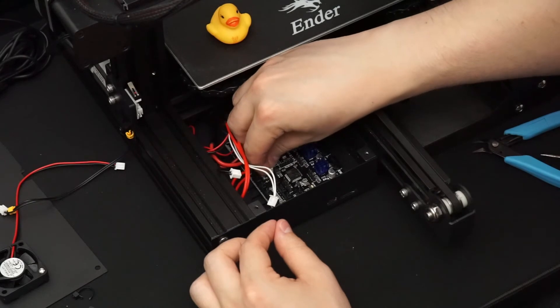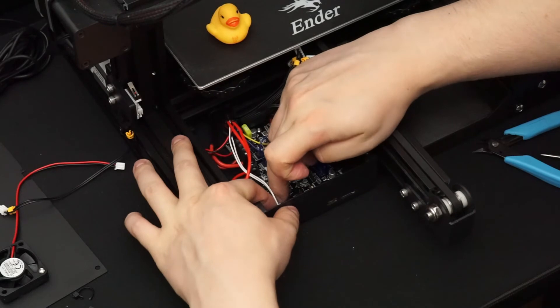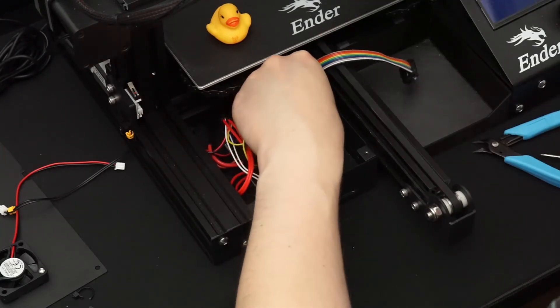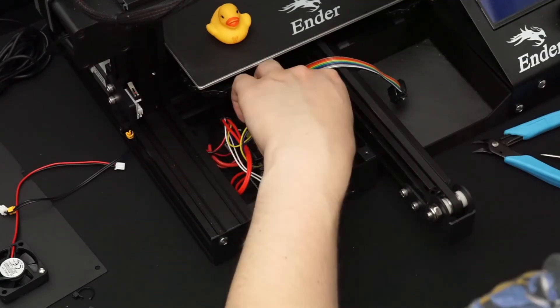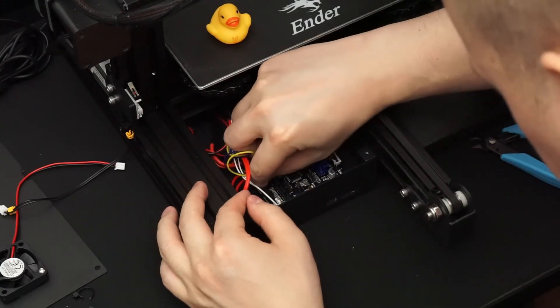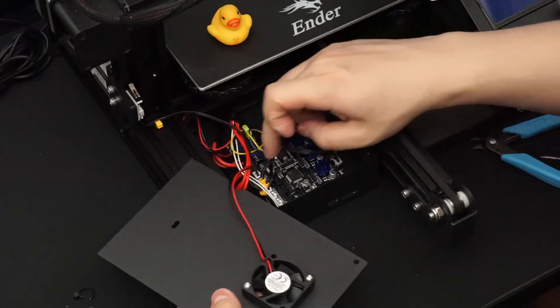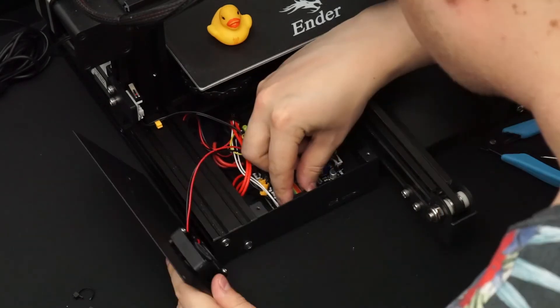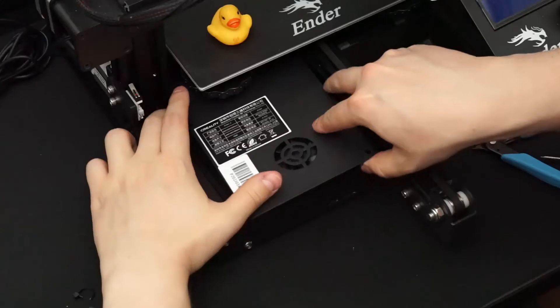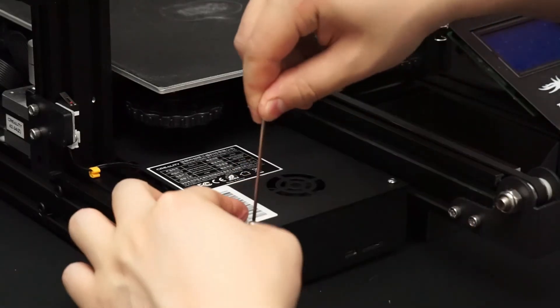Next, connect the part cooling fan, the extruder temperature sensors, the stepper motor cables for the x-axis, y-axis, z-axis, and the extruder motor. Then connect the stop sensors for the x-axis, y-axis, and z-axis. Then connect the electronics case fan and the control panel ribbon cable. Since I never make mistakes, I'll go ahead and screw in the electronics cover — but if you're not as confident, leave it open until you've confirmed the machine is working.